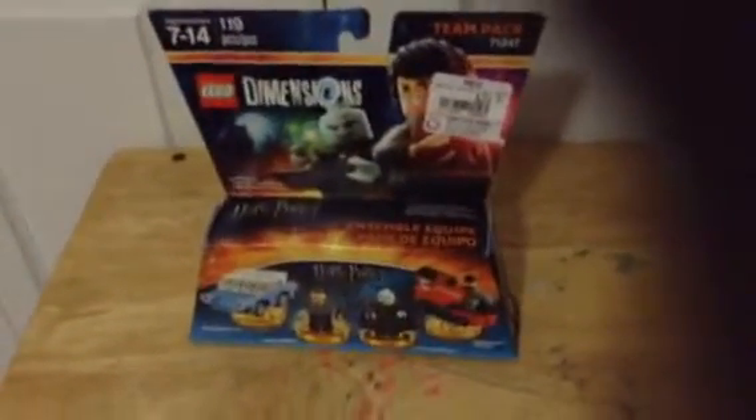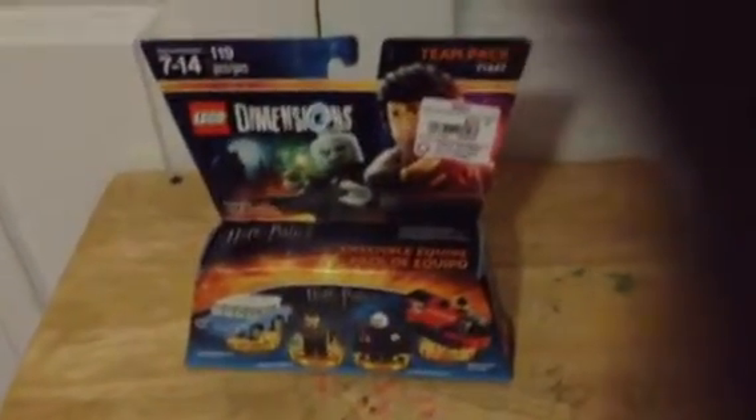Hello, and this is the Lego Dimensions Harry Potter. This is my first ever unboxing for anything, and my first ever one for Lego Dimensions. I love Harry Potter, in case you didn't know. So let's do this.